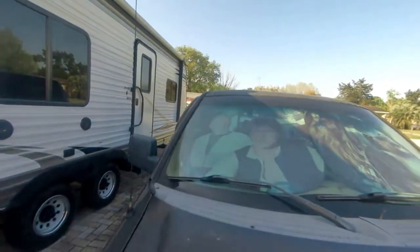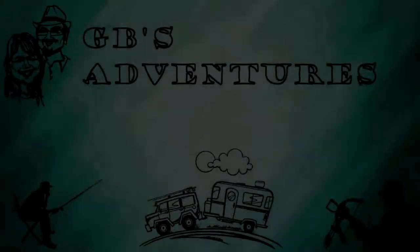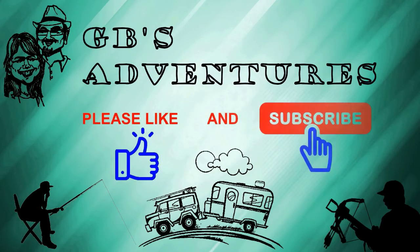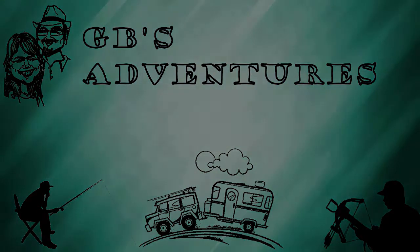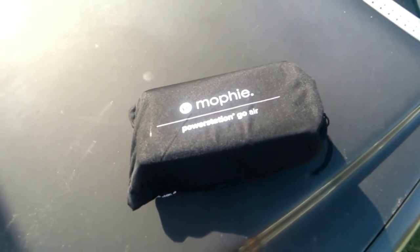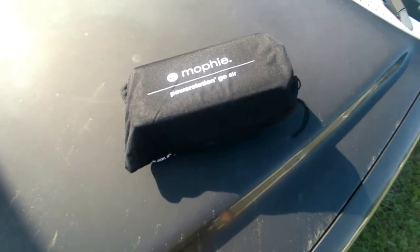I guess I let it sit too long — my Millennium Falcon won't start. Something I got for Christmas to keep on the trike is a Mophie power station. It's supposed to be able to jump a truck, so let's give it a shot and see if it's all it says it can be.